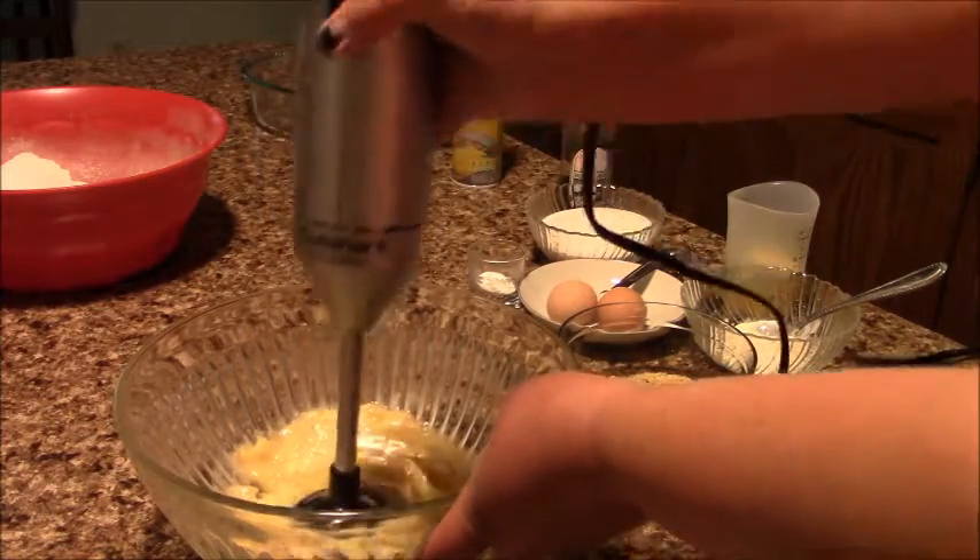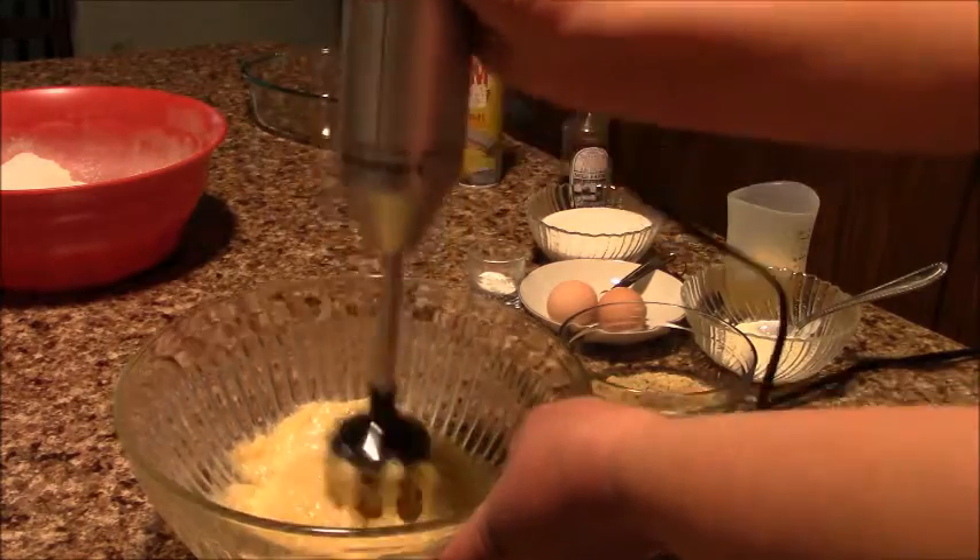Making all three bananas into a banana puree with my blender.